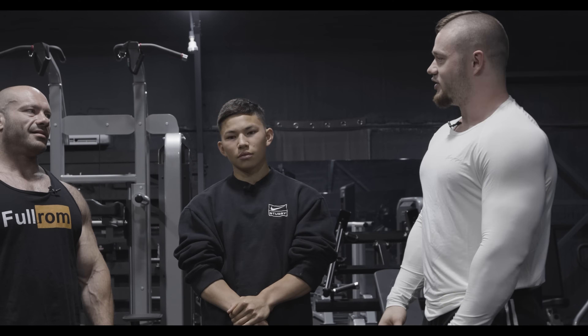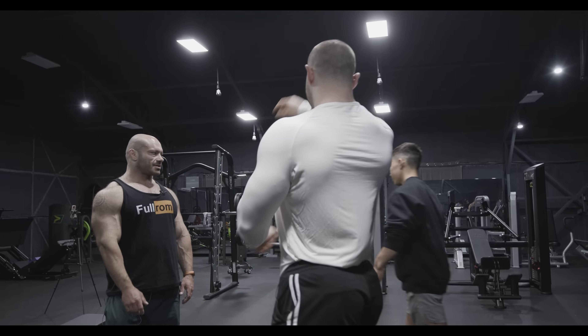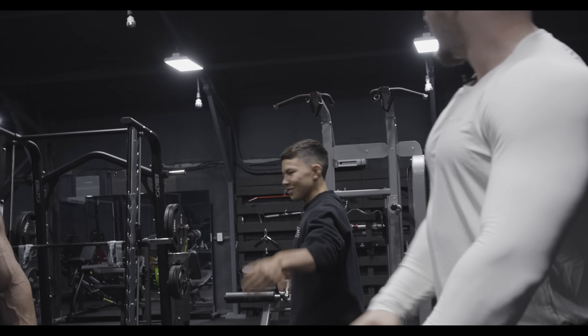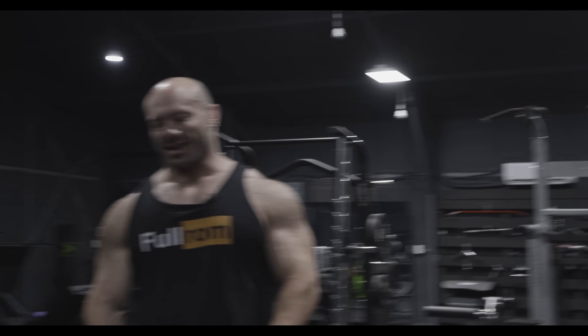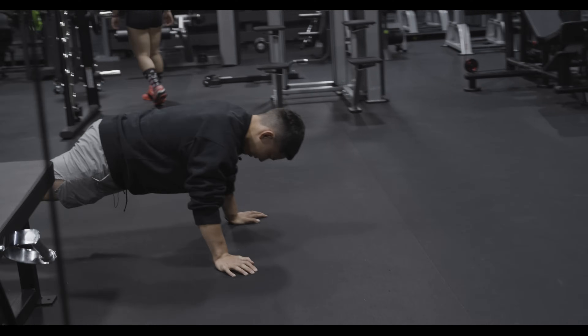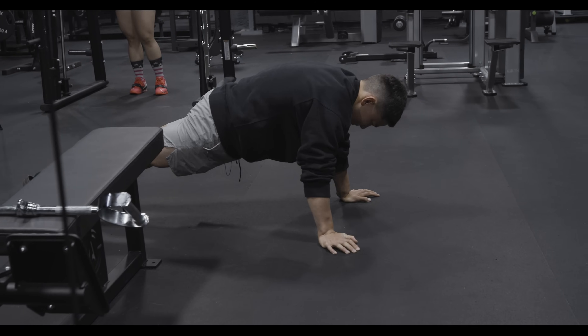Let's get to the workout warm-up. I want you to do some crab walks, soccer warm-up high knees, some push-ups, and scap stuff.